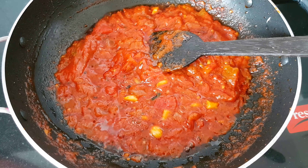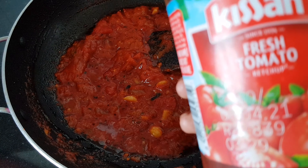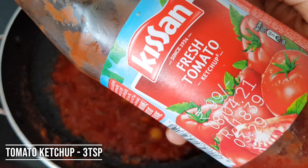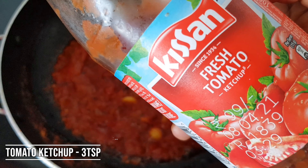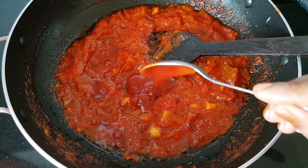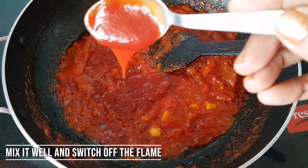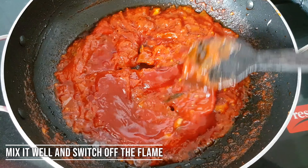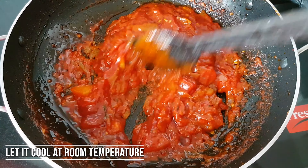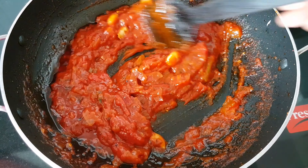I will add tomato ketchup to the sauce. I will add 1-3 teaspoons of tomato ketchup and mix it in well. I am going to try this one.